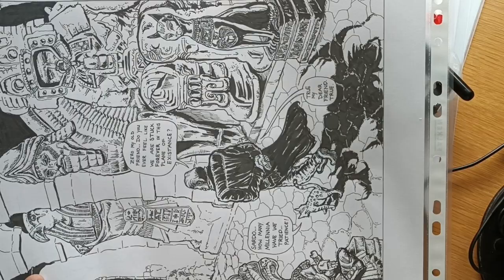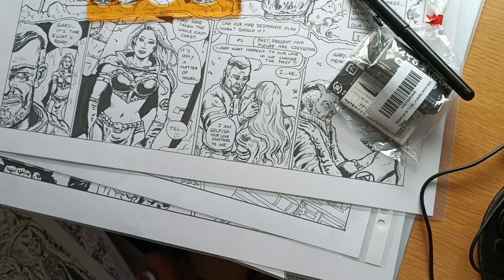You scan first one side, then the other side, and then you unite it in Photoshop. I use Photoshop 2, which is free — check the previous video on how I do that.